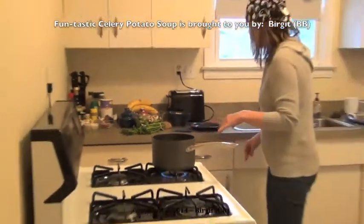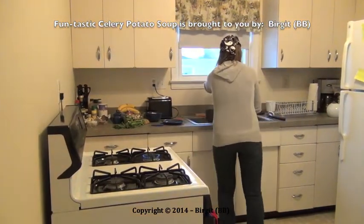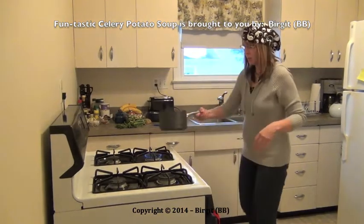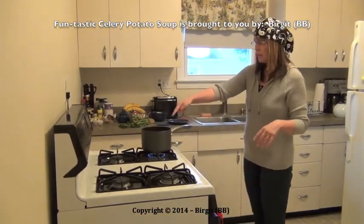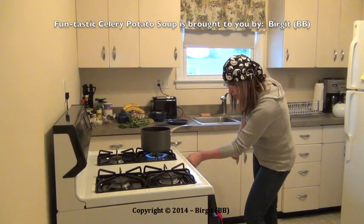I give some more water into the pot. These ingredients now have to cook for about 20 minutes.